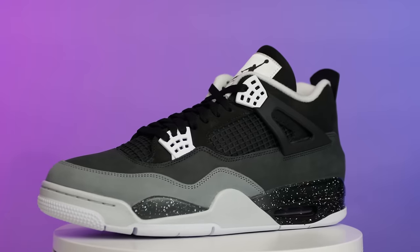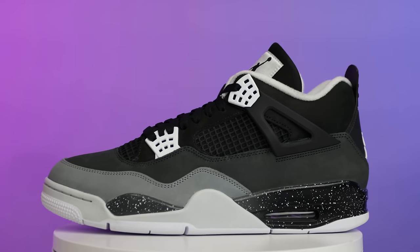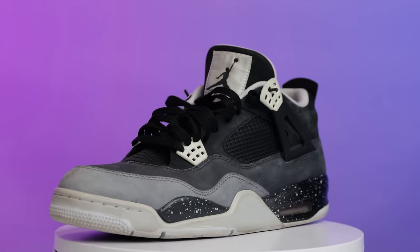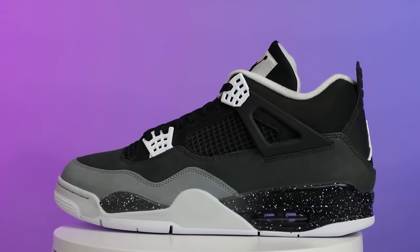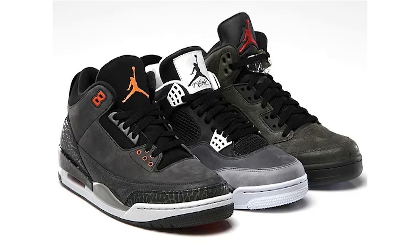When it comes to the Fear Pack Air Jordan 4s, I already have the old pair — which is cooked — but when I heard these were being retroed I had to go for them. The Fear Pack originally came out in three different models: the Threes, the Fours, and the Fives, all dropping in 2013. I was able to get the entire pack back in the day. The Threes were my least favorite so I got rid of those, but I kept the Fours as you can see.